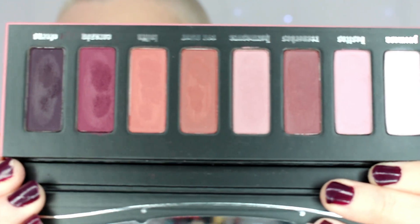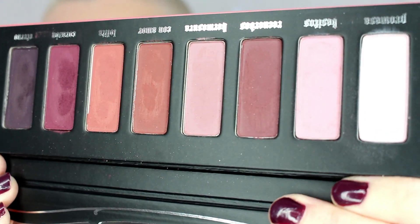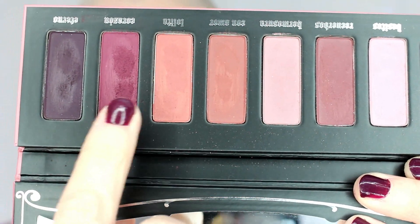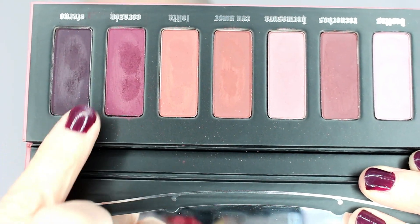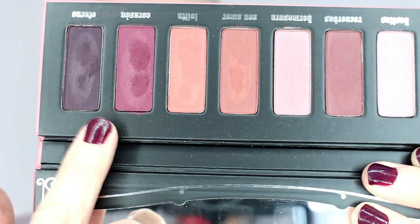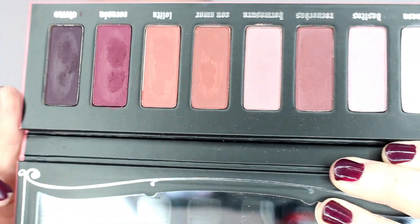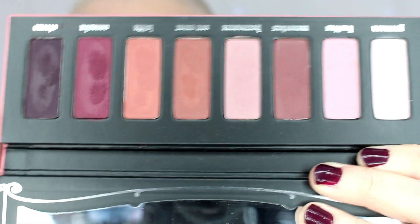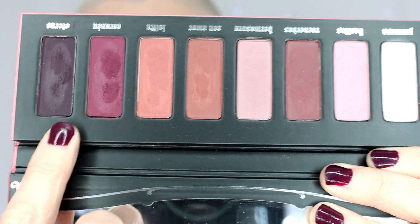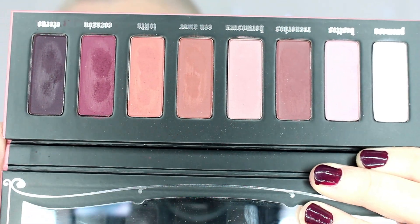To show you what the eyeshadow palette looks like up close after using it — as you can tell, these two darker shades have quite a dent and a little bit of kickback, but that was only with those two shades. The other shades are really nice. I really enjoyed this palette — I think it's gorgeous. I don't mind the little bit of kickback because the color payoff was beautiful and they blend really nicely.